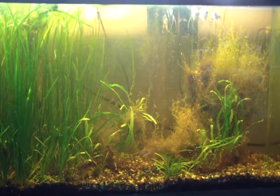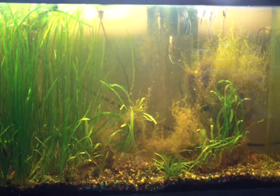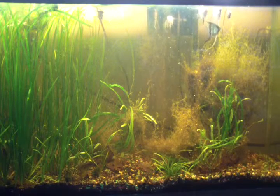Just four of them. I had some more but they weren't doing well and I lost a couple, so I moved the rest into this tank.